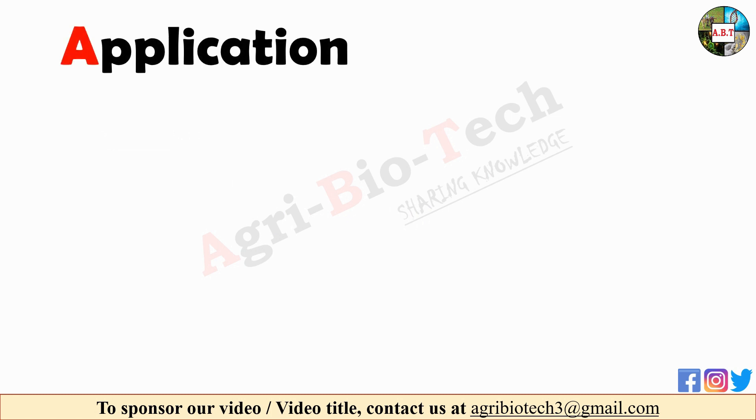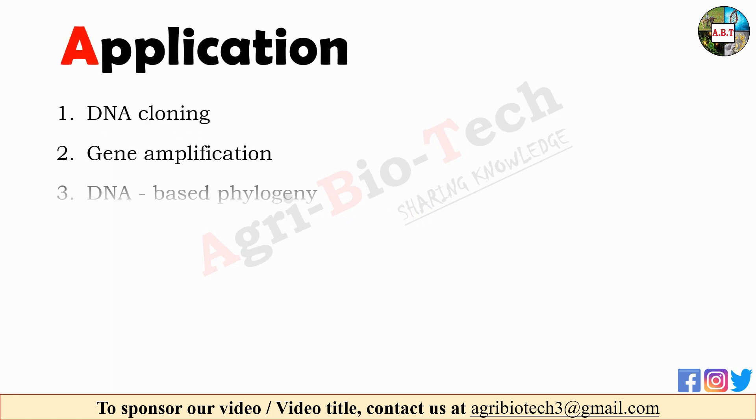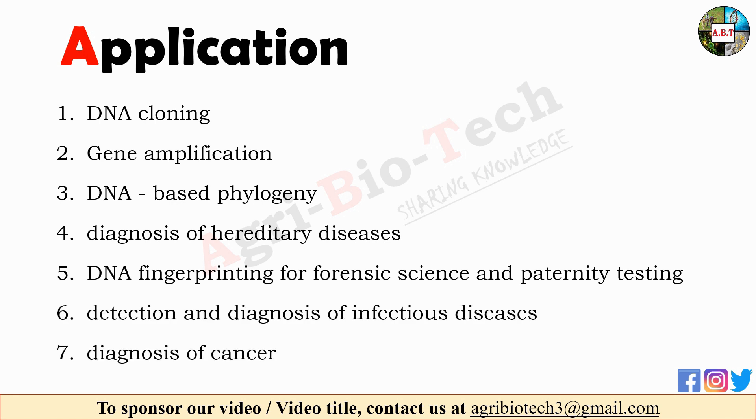PCR technique is used in medical and biological research labs for a variety of applications. It is used in DNA cloning, gene amplification, DNA-based phylogeny or functional analysis of genes, diagnosis of hereditary diseases, DNA fingerprinting for forensic science and paternity testing, detection and diagnosis of infectious diseases, and diagnosis of cancer.